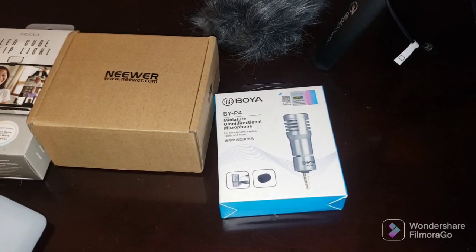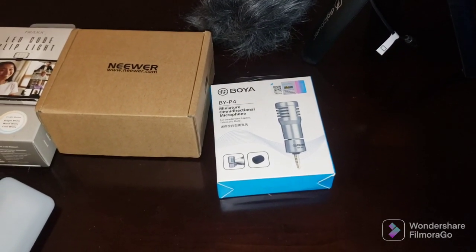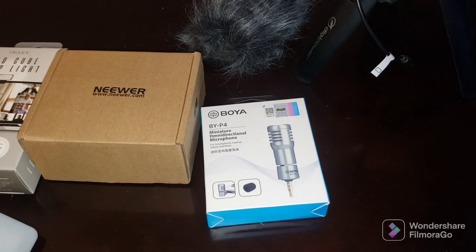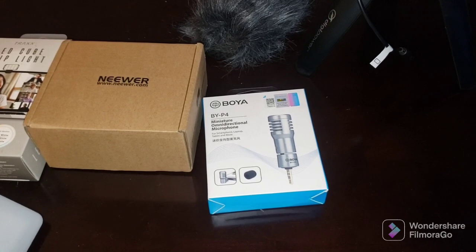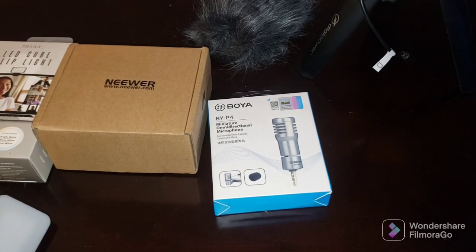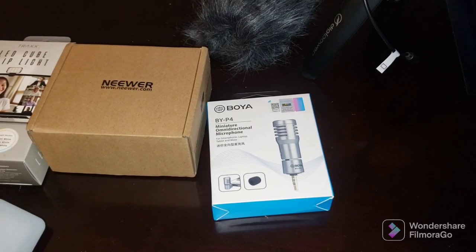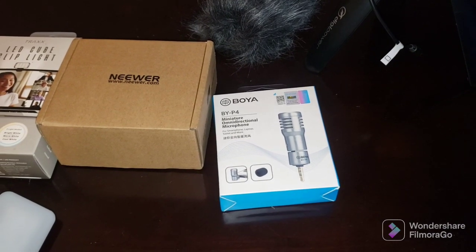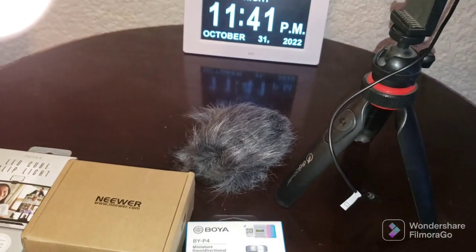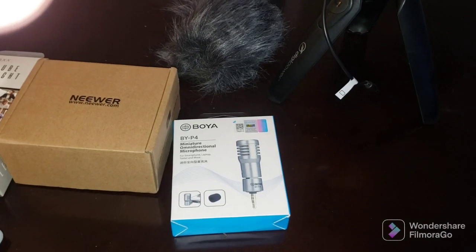The days of your phone microphone being sufficient — that might be fine for your own channel, but when you come on somebody else's live stream and you sound horrible, like you're in a cave, it ruins that person's live stream because everybody's struggling to hear you.